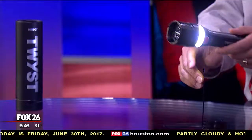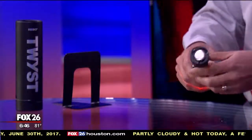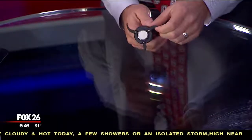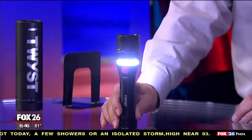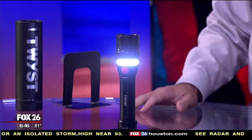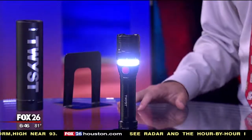One of the coolest features is that if you want to use it as a lantern, the base has retractable base stabilizers built into the bottom. You can unfold those out, set it down on a surface, and get a good steady base so you can use it as a lantern without worrying about it tipping over.